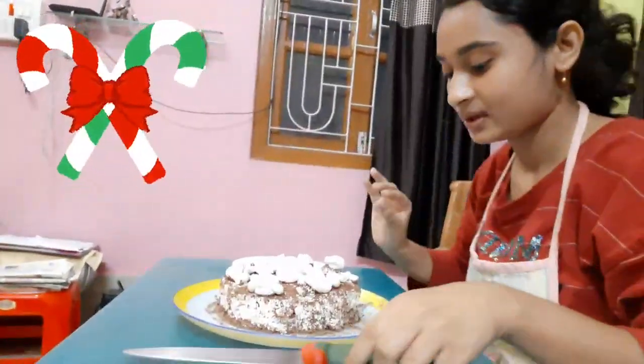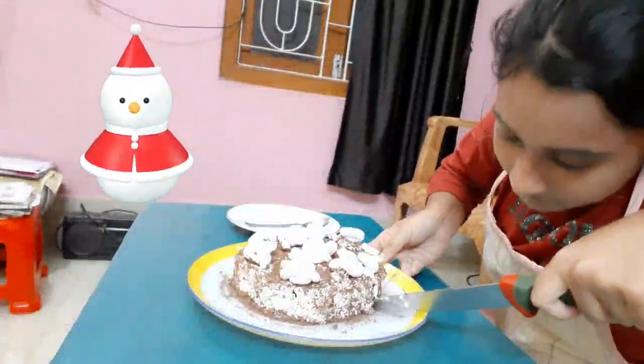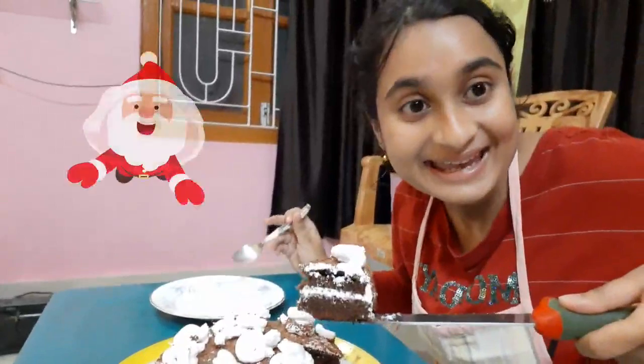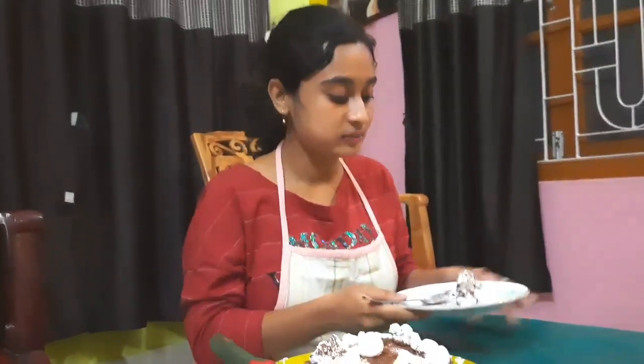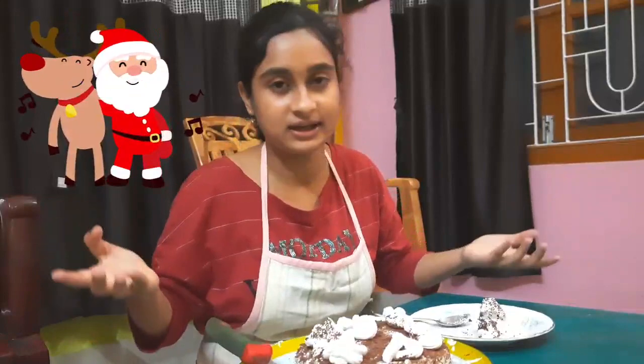Now it's time to taste the cake! Finally my cake is done — I'm going to cut this now. Wow, it looks so good! A small piece but it looks really good. This cake is good — I never thought that one day I could also make this. You can also try this cake at home without any special equipment, because if I can do it, so can you.